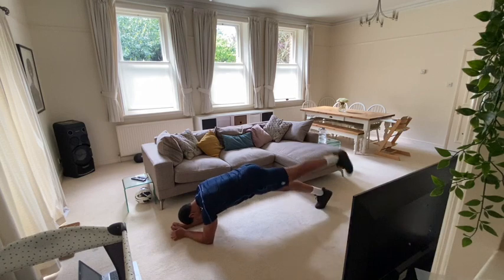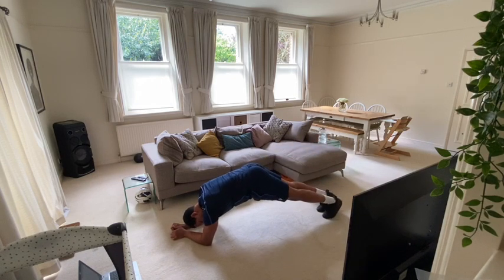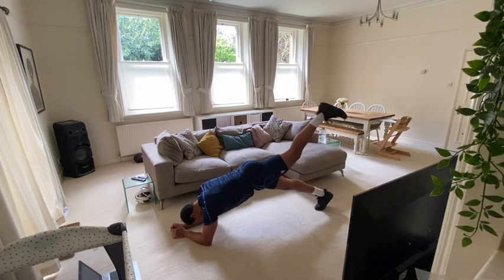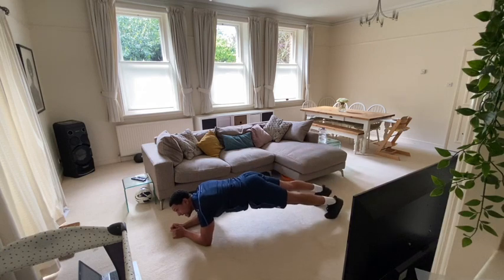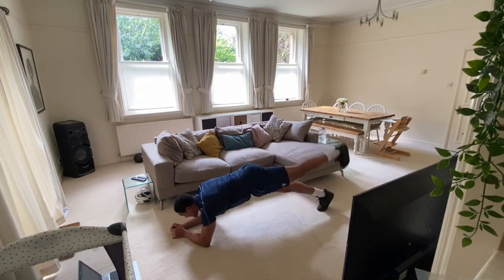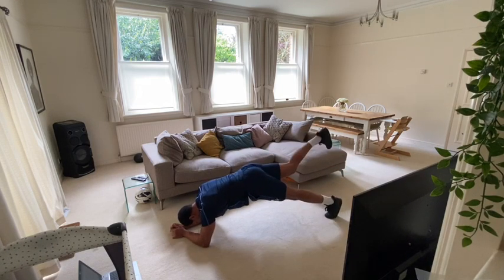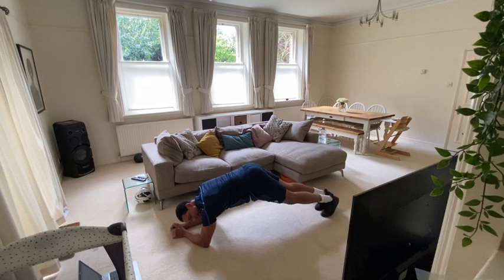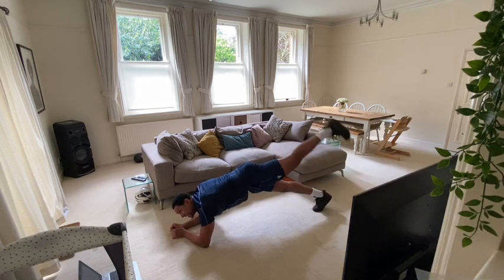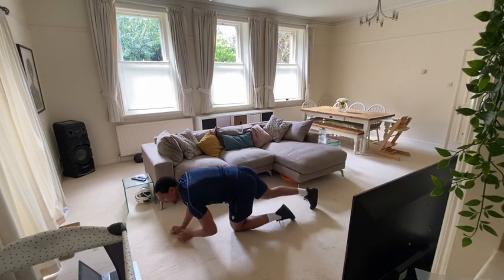Let's go. Back nice and straight. Get those glutes working. Excellent guys, well done. Ten seconds to go, come on. Five seconds, come on. And relax. Well done guys, excellent work there.